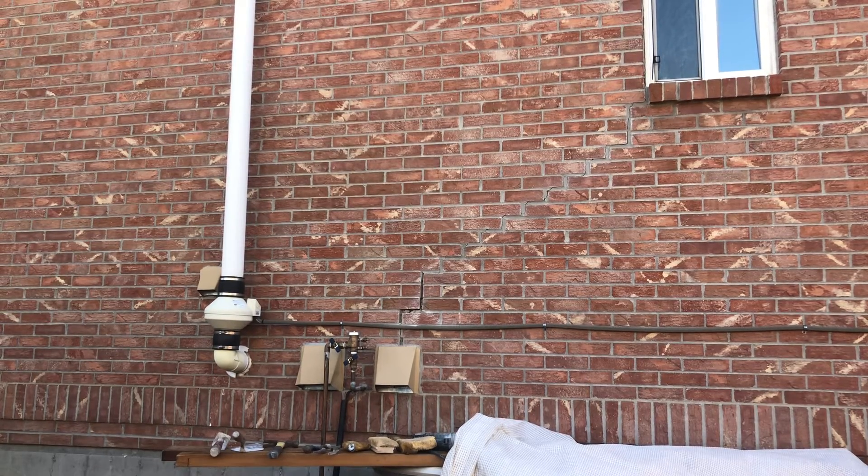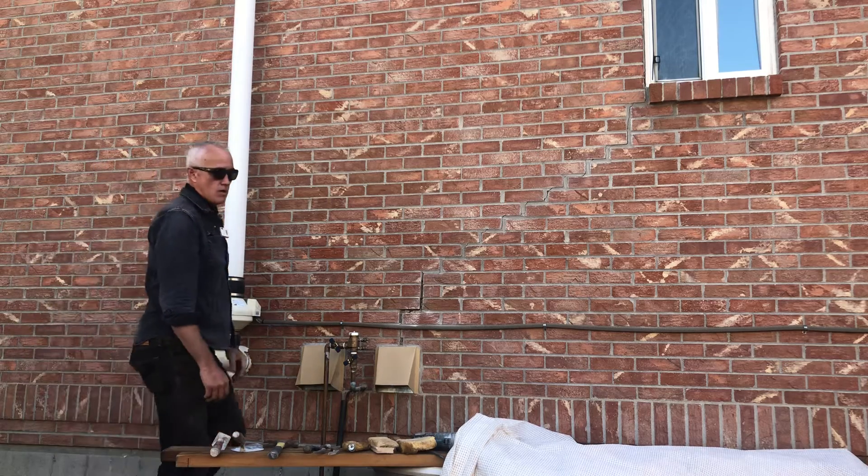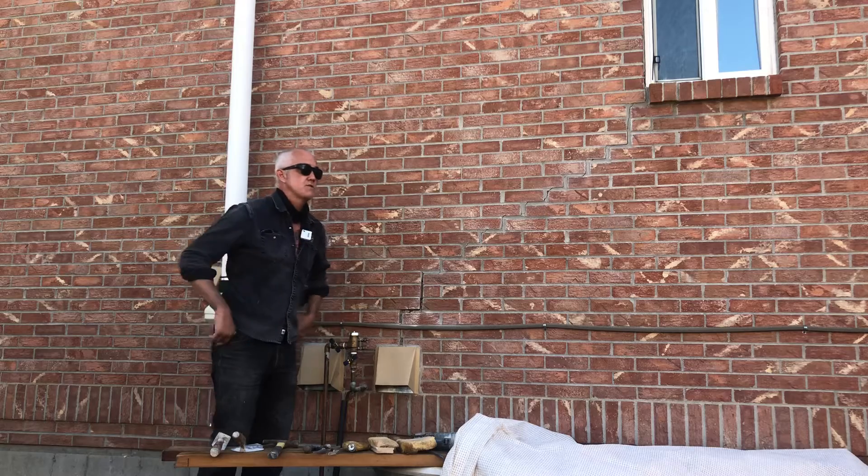Good morning. Let's see what we got going on here today. I got a call about a crack in a wall. This is a house that's for sale.